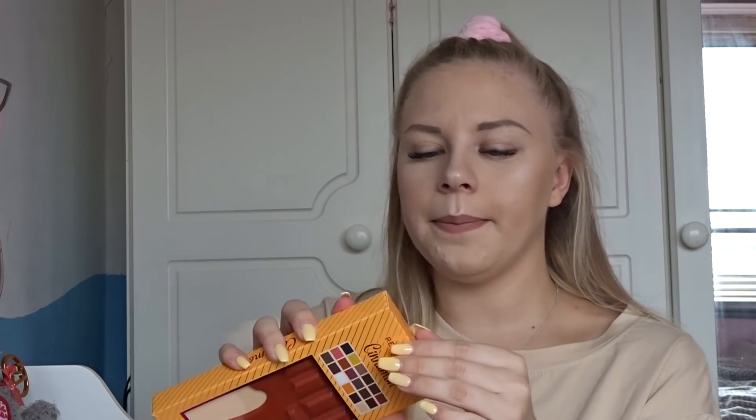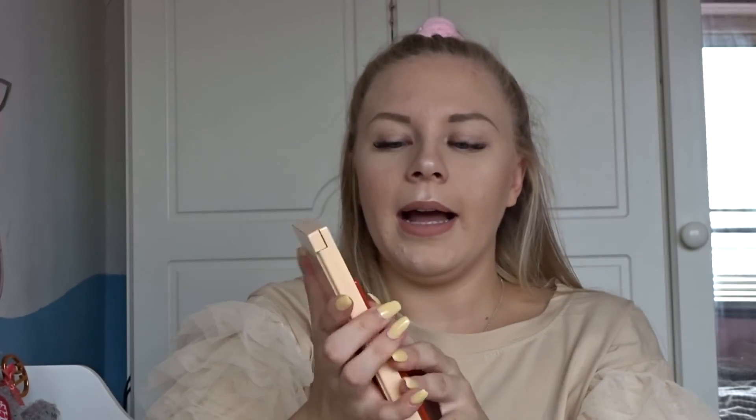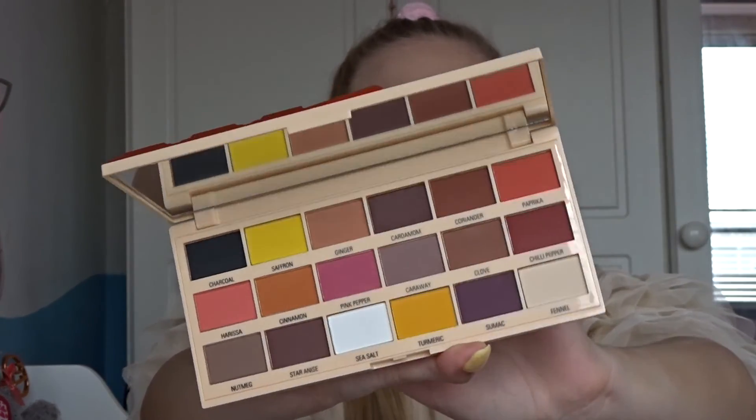I'll also show you what else I got — I picked up the new cinnamon palette. I thought it might have gone into one of the Christmas gift sets considering it's called cinnamon, but it hasn't. This is what the cinnamon palette looks like inside — it's all matte shades and it's super stunning. If you want to see a review on this, let me know down below.